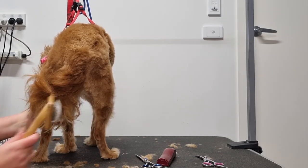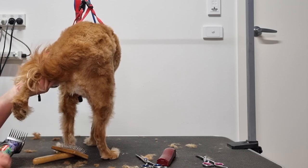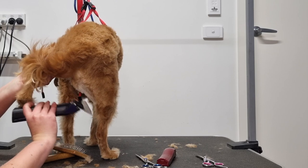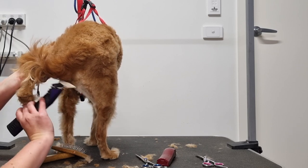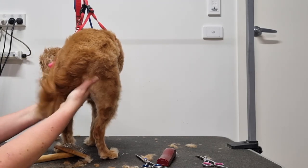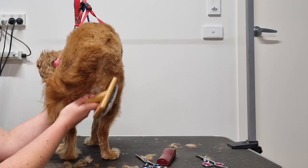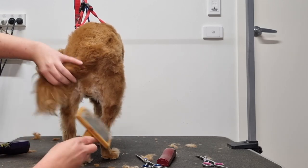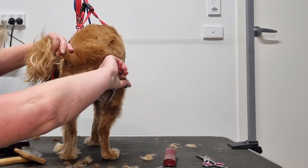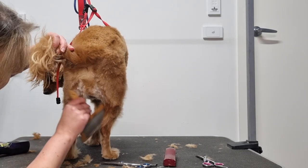Now I'm going to lift up his left back leg, holding it with his tail so it's out of the way. Just like what we did on the other side, I'll brush up the fur on the inner side of his right leg and run over it with my clippers, which has the number 4 attachment comb on them. Once I've trimmed as much fur as I can, I'll brush up again and get out my straight scissors to trim off the remaining fur. Again, be very careful with your scissors and make sure you don't accidentally trim any skin.